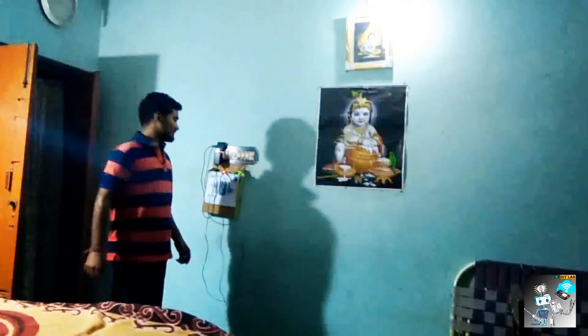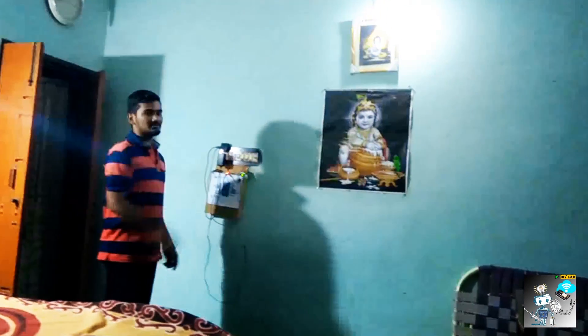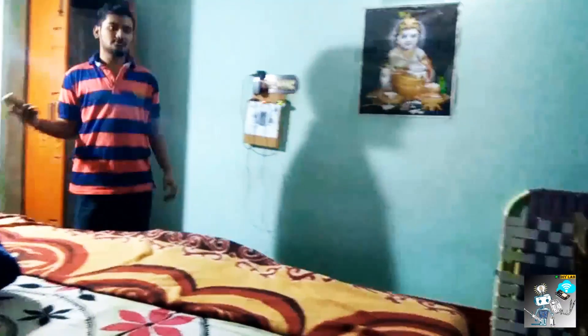As you can see, whenever it detects motion in this room, it automatically turns on the LED bulb. I have made an HTML page that is uploaded to this ESP8266 module.